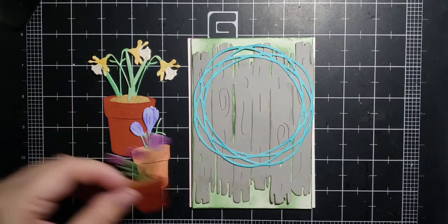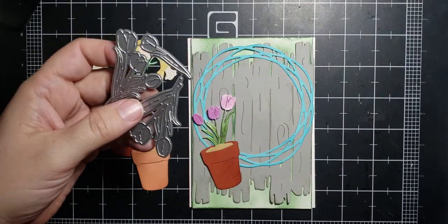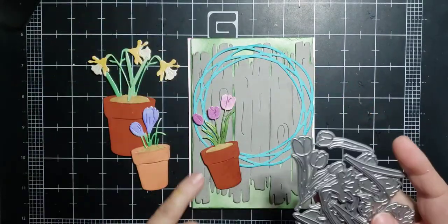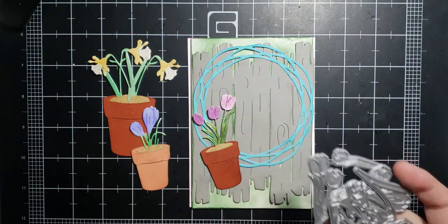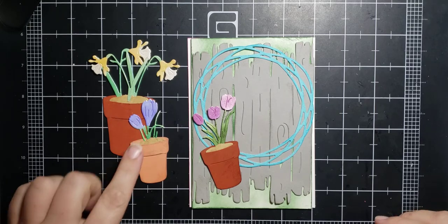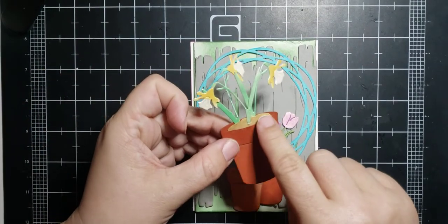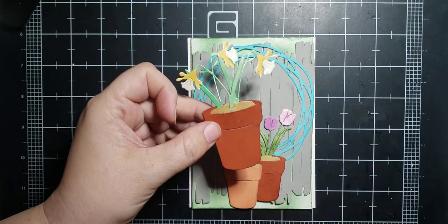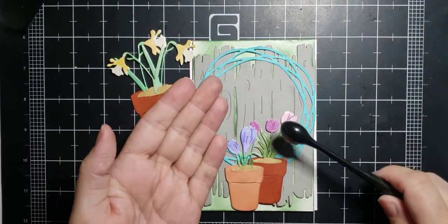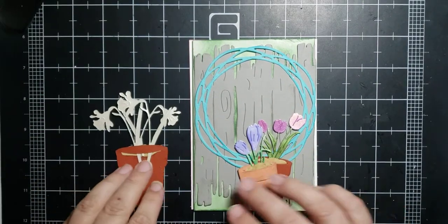Then I took our tulip dies, which we also used on Tuesday, and our daffodils and our crocus again. I cut them out twice each in the shimmery white paper I also used in Tuesday's video, and then I inked the flower parts and the leaves in different colors. I already assembled all of those. I cut out a tan paper for the dirt and then just took my brown ink pad and a brush — dip it in the brown a little and go like that to give it kind of a sand effect.